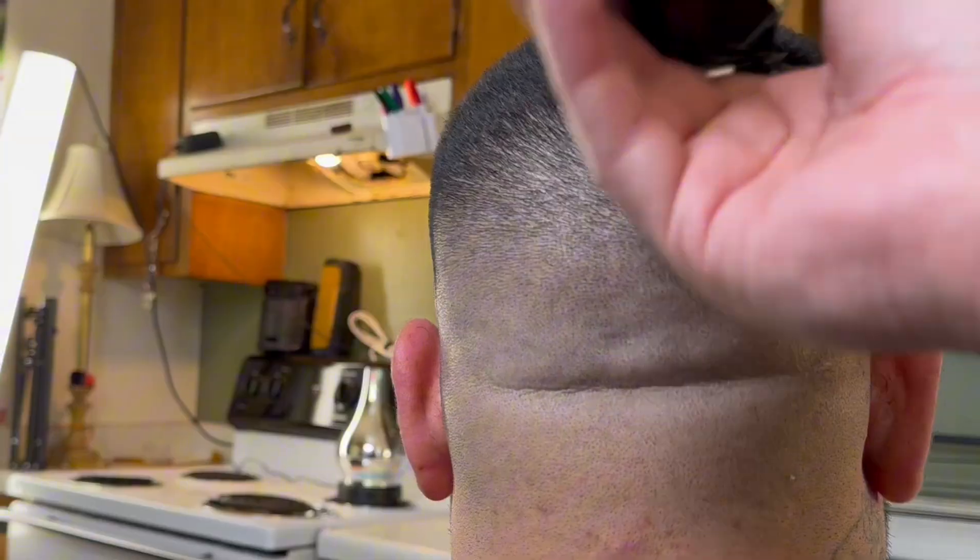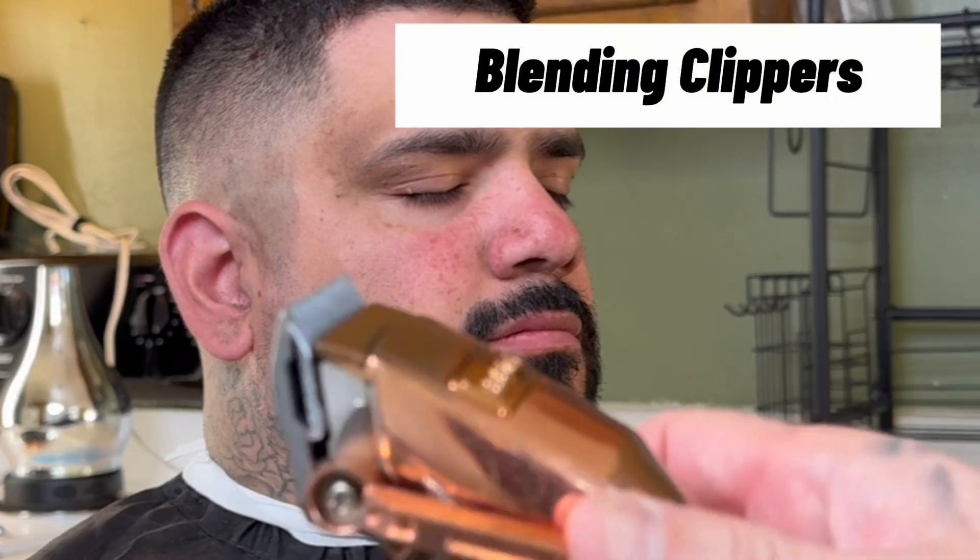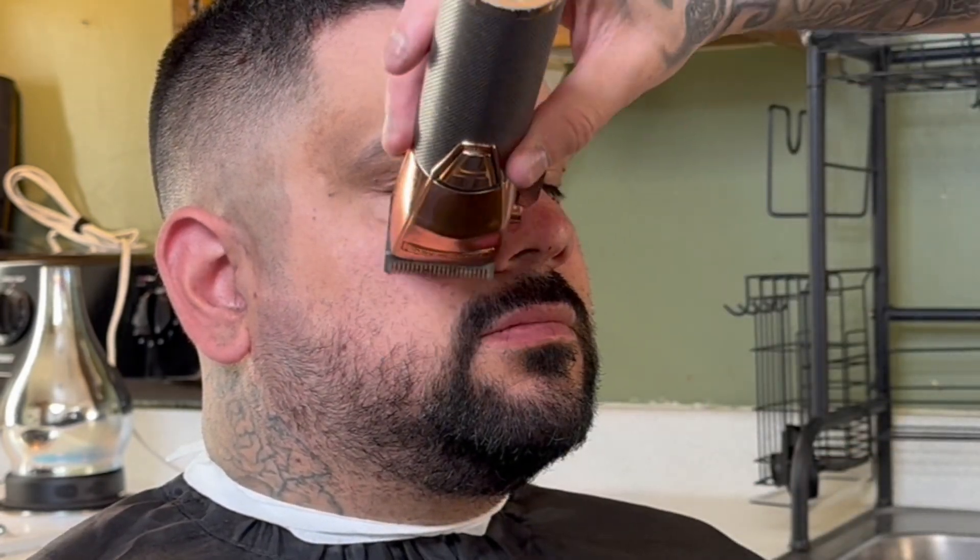Now that our fade is nice and blended, let's work on some facial hair. Grab your blending clippers lever open, and tilt the clippers at a 45-degree angle and go with the grain. Make sure you're always brushing so you're keeping the hair going in the direction you need it to go.